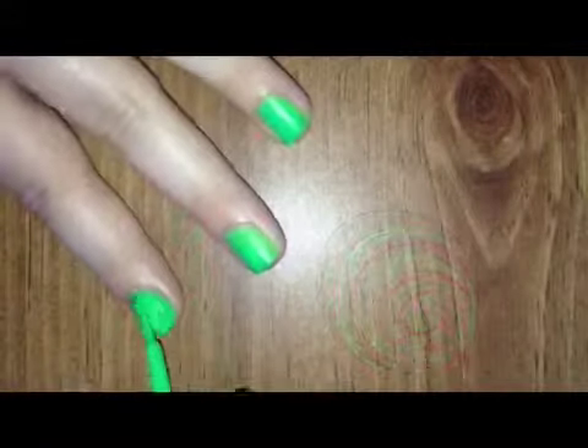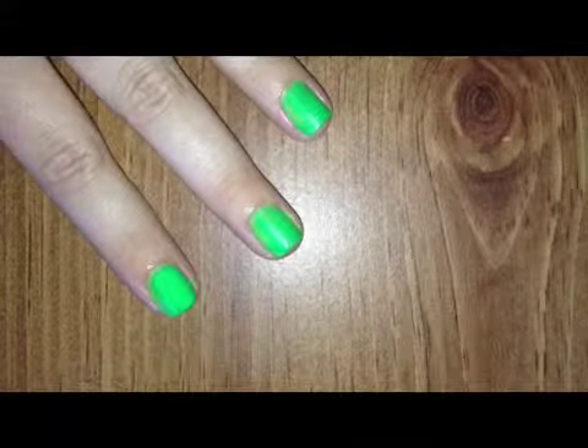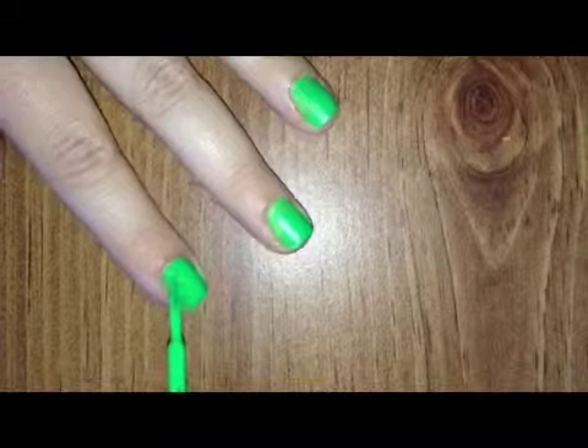On the second coat, do the same thing for the three stroke method, but this time after you do that, make sure you wrap the tips with the polish.